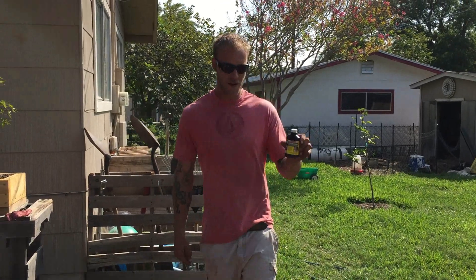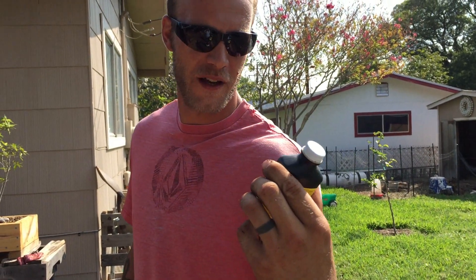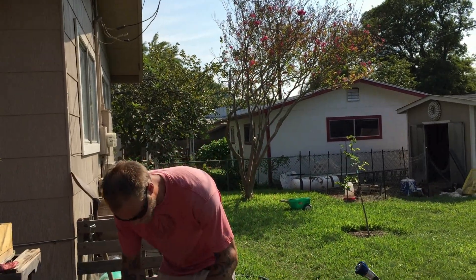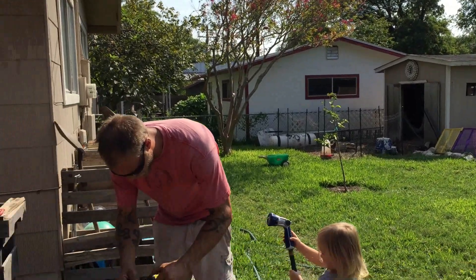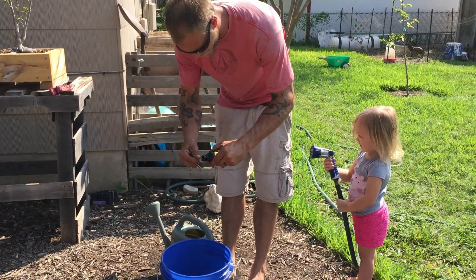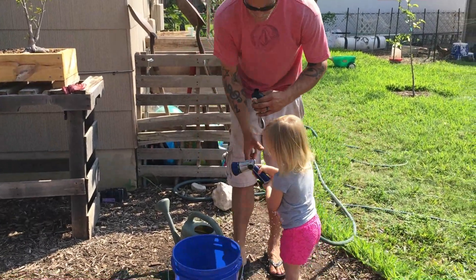We're going to use some Super Thaw. Nobody knows what's in it but it seems to work pretty good for plants under stress. We add it to most fertilizers — it's a natural kind of thing. Don't take too much. There you go, spray it inside there.